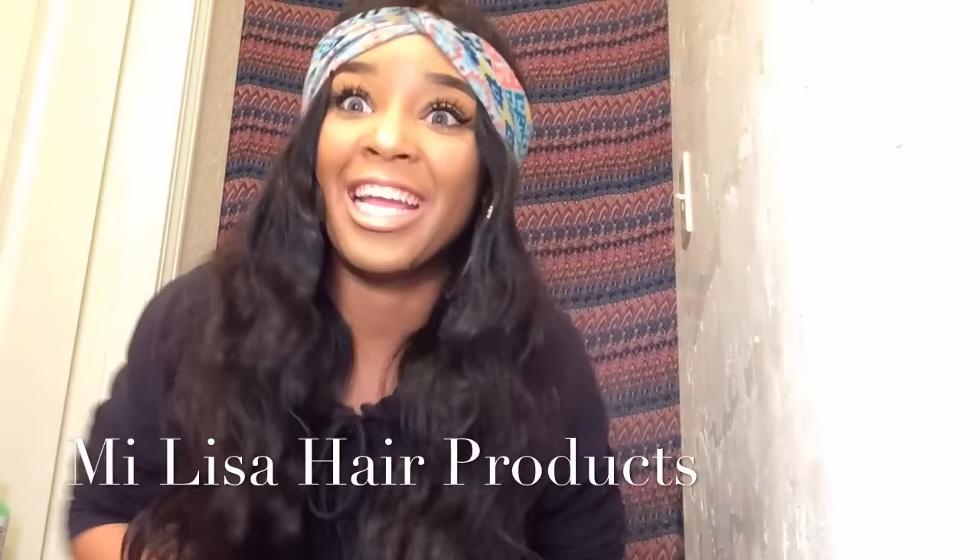I received the 7a grade hair — I've never had 7a grade hair before, girls! I received the 7a grade loose wave in 16, 18, 18, 18, 16, 18, 20, and 22 inches with a 16-inch lace closure, and I did ask for a free part closure so we're gonna see. I've never had 7a grade, so I feel a little special.